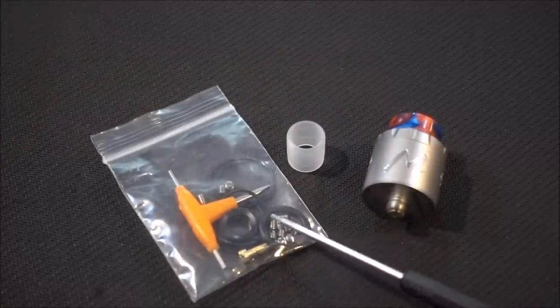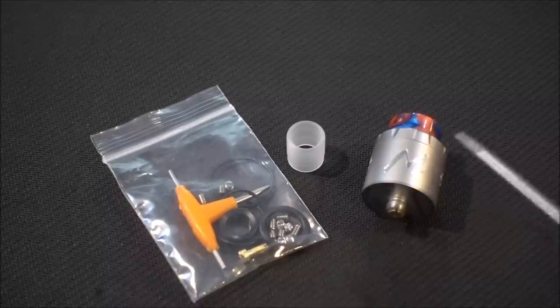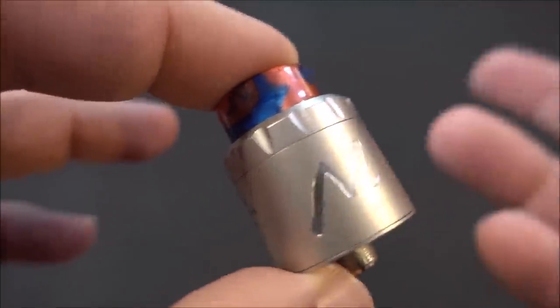Inside the package you get a tri-tool, extra screws — both flathead and Allen key — a 510 drip tip adapter, squonk pin, O-rings, an extra 810 drip tip, and your Momentum RDA.